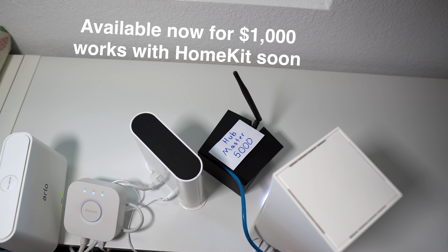Home automation does not have to be overwhelming. You can start simple and add to it as you go. Having a hub can help everything work together and you can customize it to fit your needs. Hopefully this video was helpful, and if it was, please subscribe if you haven't already. Thanks for watching, and we'll see you again next time.